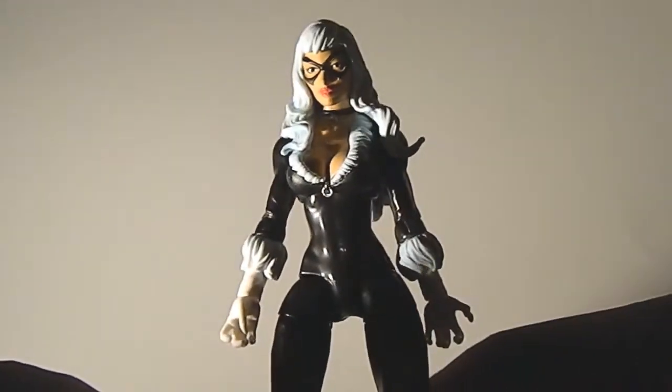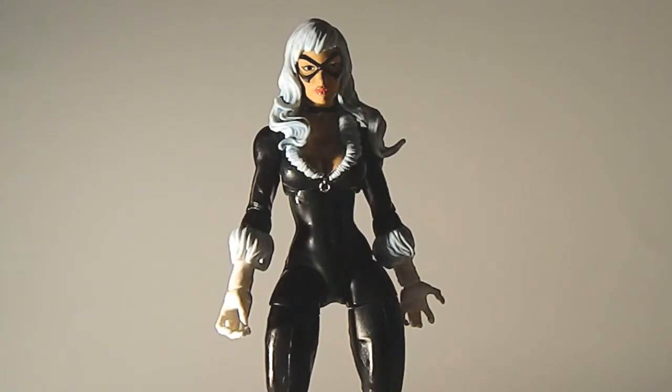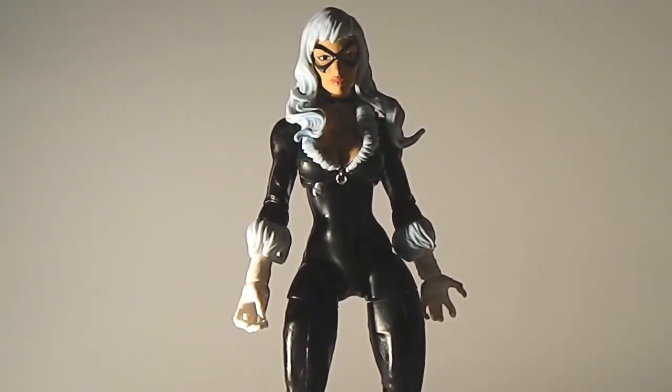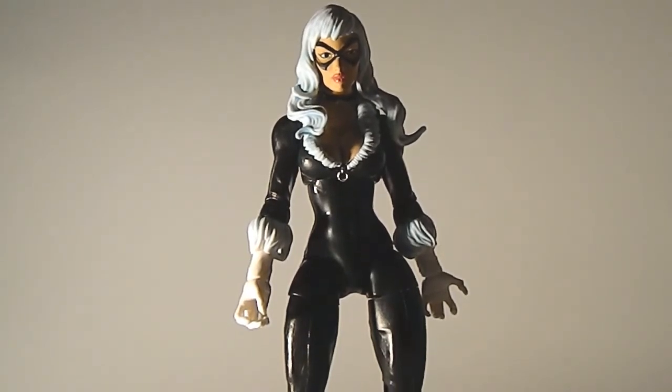Overall, this figure gets a 9.5. It's a great figure. If the heels were a little bit better, it would be a perfect 10. If you guys can pick it up, find it. Like I said in my birthday haul, I did see it at Toys R Us. The variants are becoming more rare, so you might find one of these. If you were to get two figures from this wave, it would be the Amazing Spider-Man and the Black Cat — these are great figures. I don't have Carnage yet, but from what I can see, Carnage is awesome too. Pick this figure up, it's very awesome. I'm Avenger Vass, and I'll catch you later.